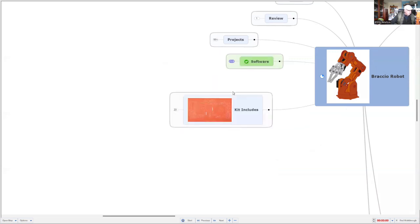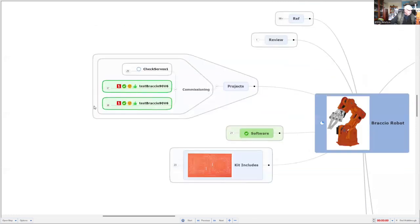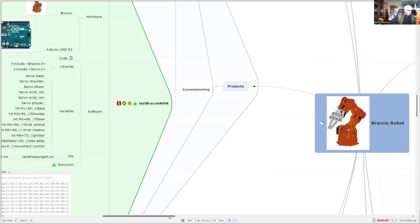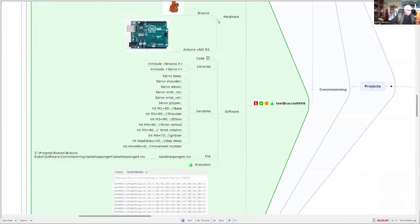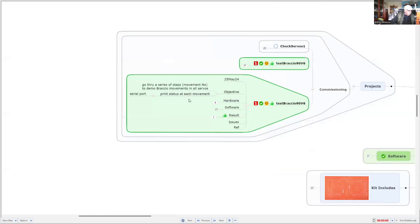Let's have a look at the projects that I've started. I'm still doing the commissioning, but I think the most interesting one — you'll see this in a demonstration very shortly. We might close all this down and look at it step by step. The objective is to go through a series of movements to control all of those axes and demonstrate the movements of the arm robot, and also to print out the status of which motor is currently moving.